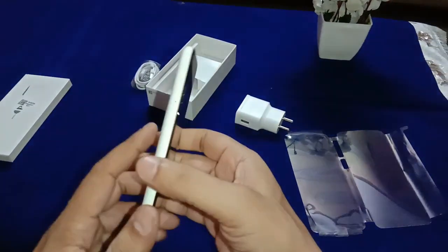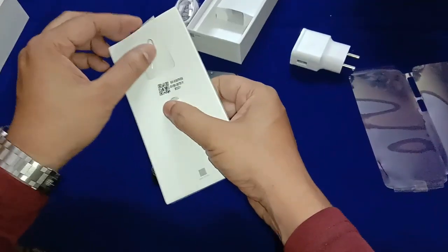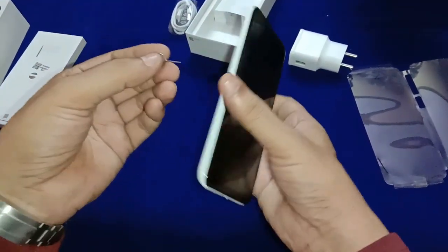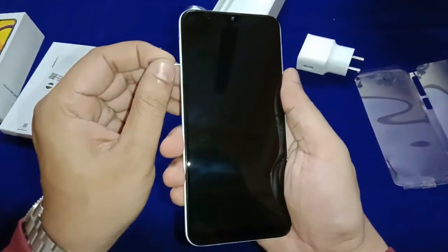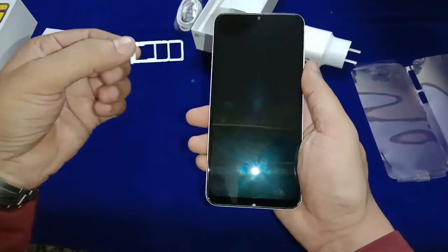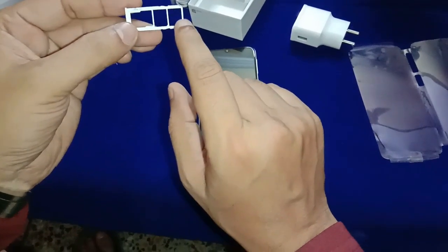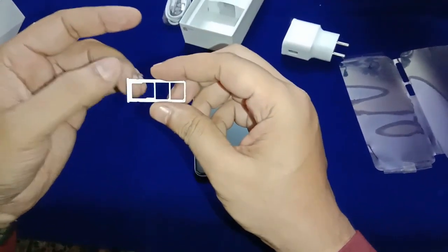On the left side you can see the SIM ejector tray. Using the ejector pin, you can open the SIM tray. There are two SIM slots — one for a primary SIM and one for a second SIM — plus a dedicated micro SD card slot.